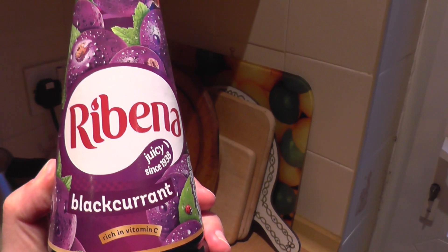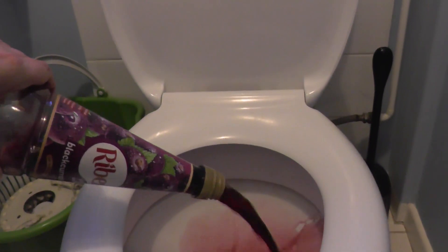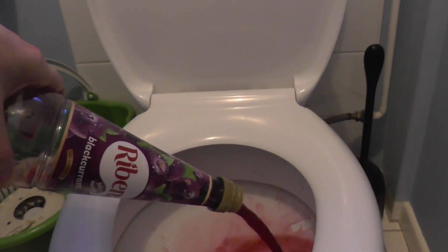So there's only one thing to do with anything that's got sweetener in, really. R.I.P. Ribena. 1938 to 2018. What a shame. We had to go and ruin it by adding sweetener. Farewell, Ribena.